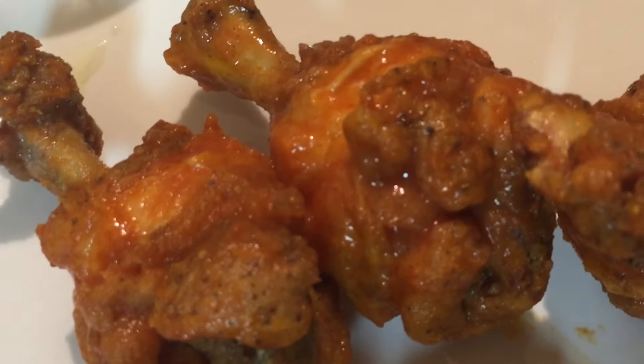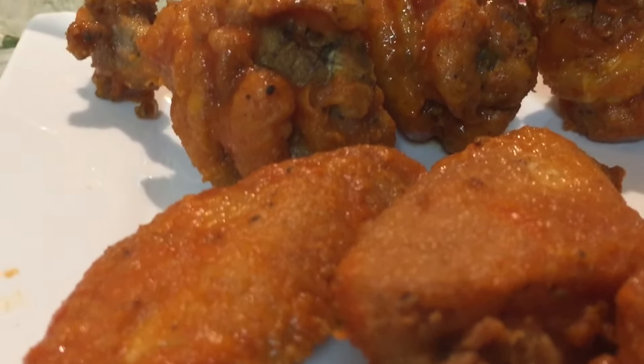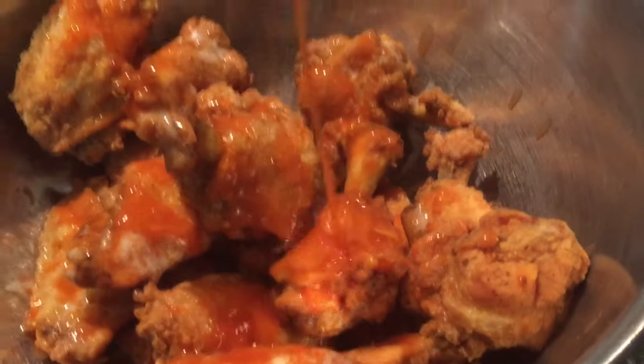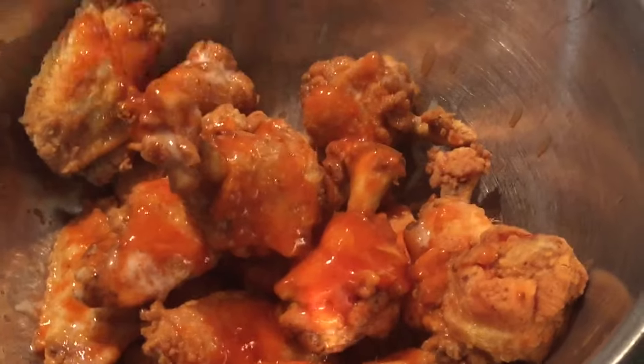Hello everyone, the Big Easy Chef here. This time we're going to be making hot wings. These are always a favorite — chicken wings fried golden crispy brown with seasoning that adds a little heat. These wings are a great appetizer, perfect for watching TV or for a party, and they are always a favorite.